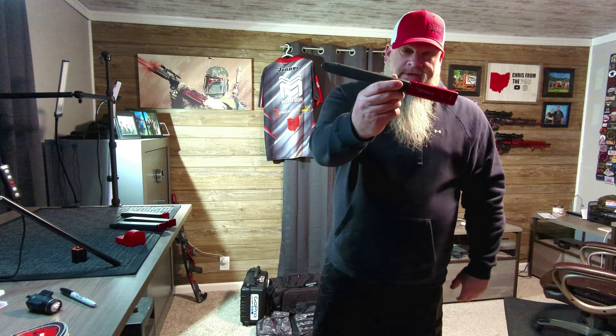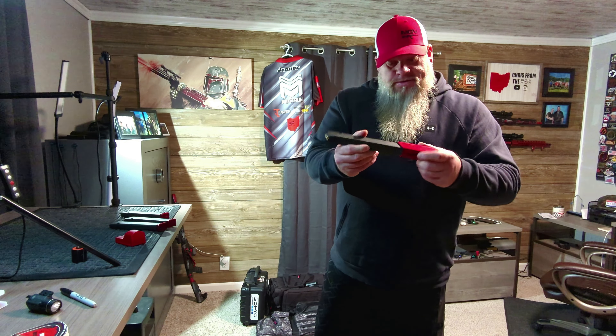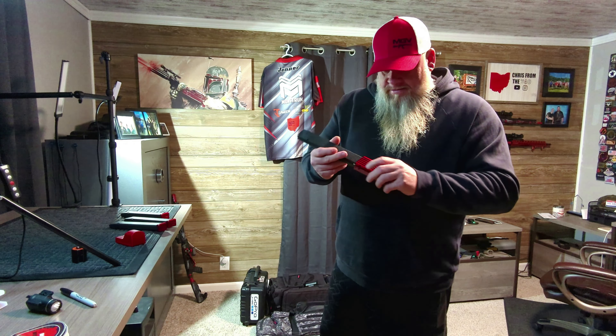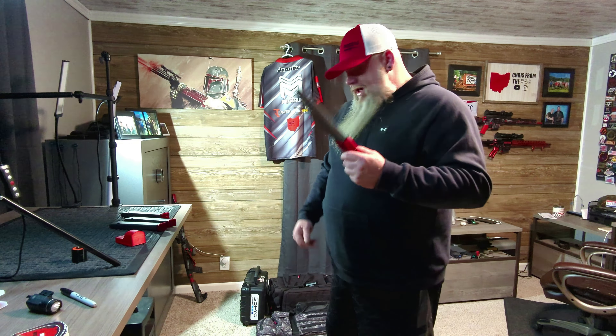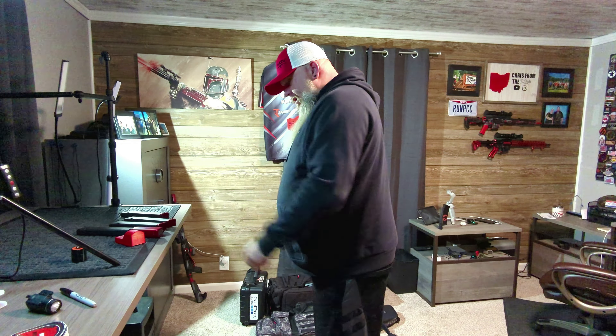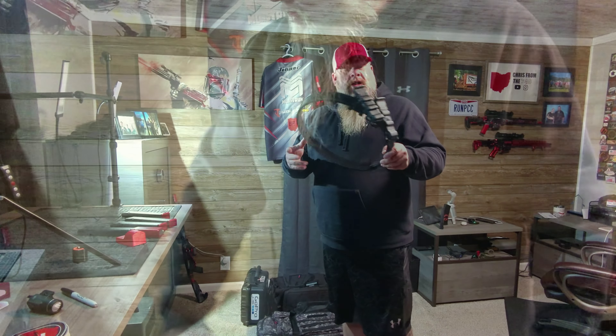This is my MBX Mini — I don't know why they call it a mini because this holds 47 rounds. This is what I use on the high round count stages because I don't like to reload. I'm lazy, that's why I got this. So that's what the MBX Mini looks like. Those are the four mags I use in competition.